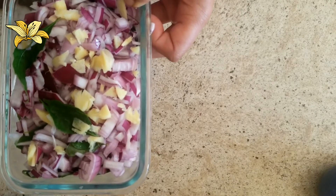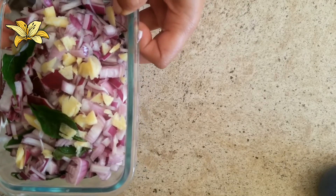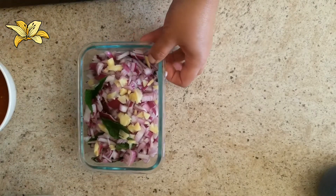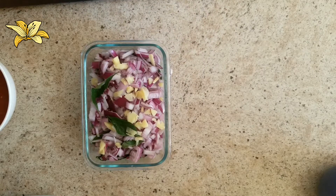I have chopped onions, shallots, curry leaves, and I have added a small piece of ginger to this. So let's see how we are going to prepare the squid vindaloo.